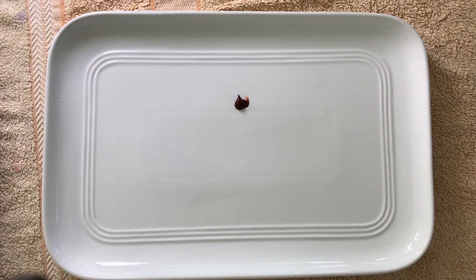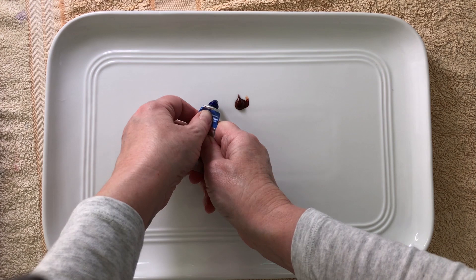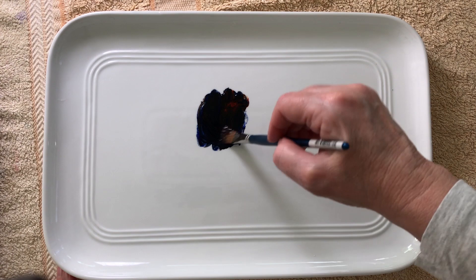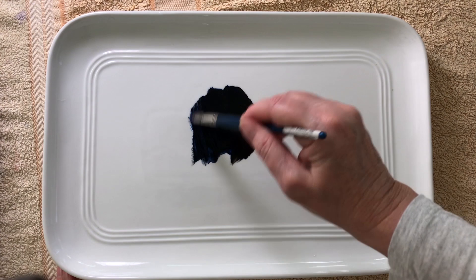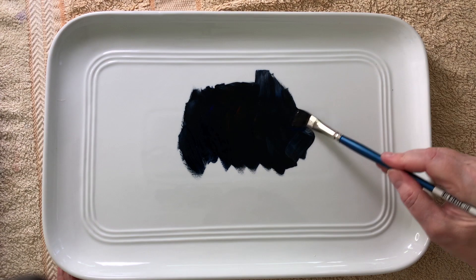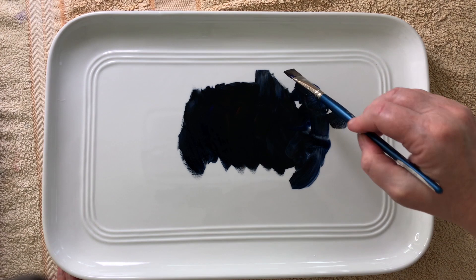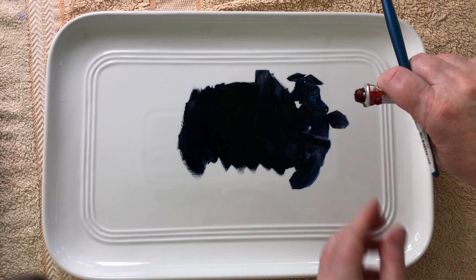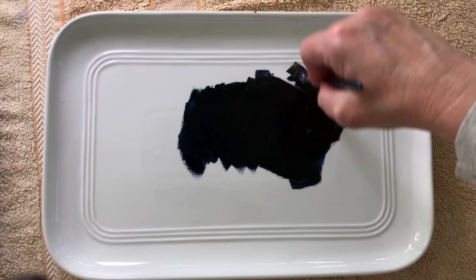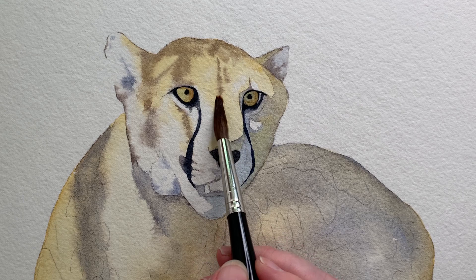Instead of using a pre-mixed black for all of the markings on the fur I mixed my own again from French ultramarine and burnt sienna. I squirted out some fresh paint on a clean palette. I prefer to use the paint freshly squeezed when I mix really dark colours because I don't want to wet the paint to reactivate it — when you wet it you dilute it slightly. So I use a slightly damp brush to mix the sticky pigment together so there's virtually no water in the mixture, keeping it really dark. It also gives me the added bonus of being able to use it on wet paper without it spreading too far — because it's thick it will sit where I put it, and that will give me those soft edges.